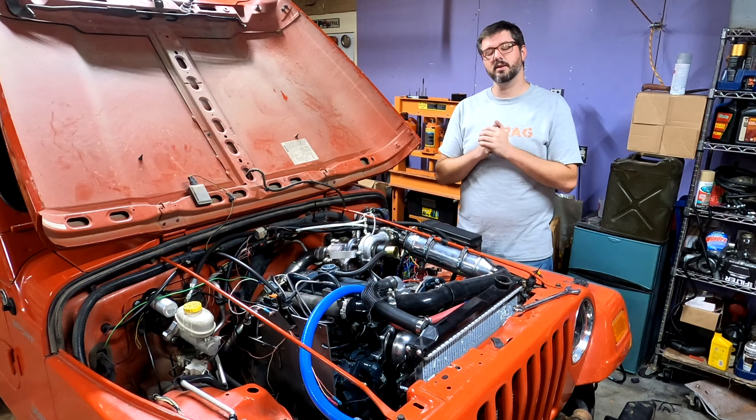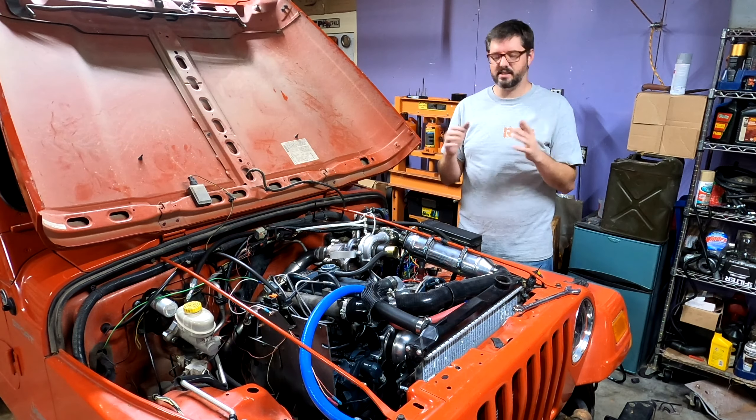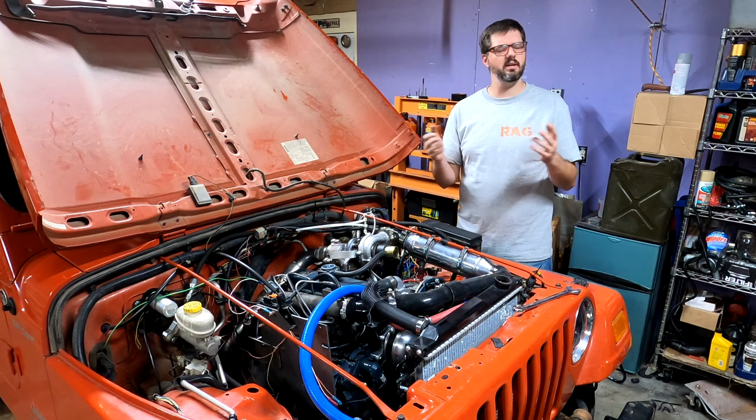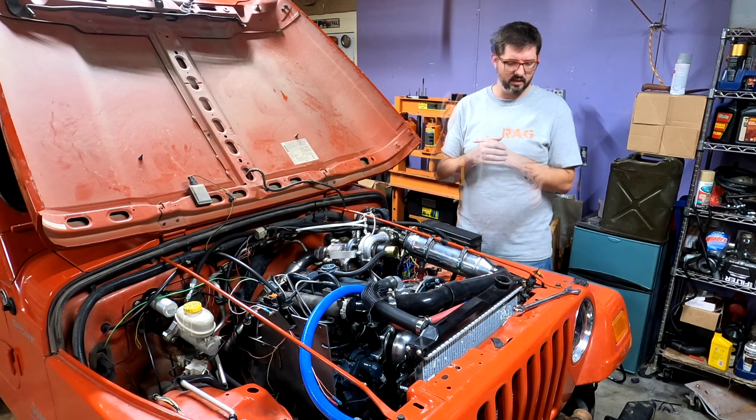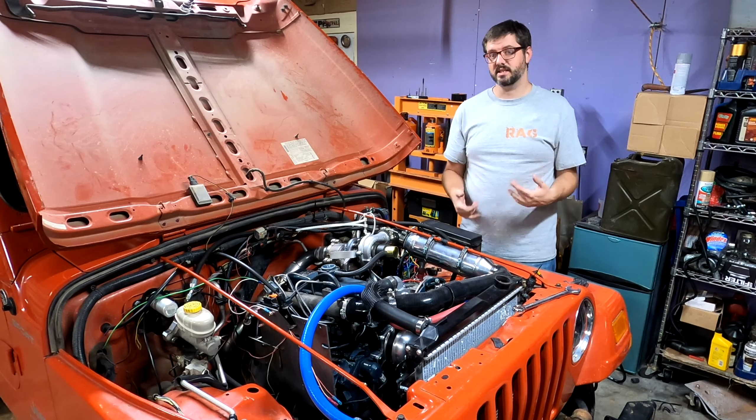Alright everyone, I have the intercooler installed and I just realized a massive mistake I made. I have my heat exchanger in upside down — the drain plug is on the top.